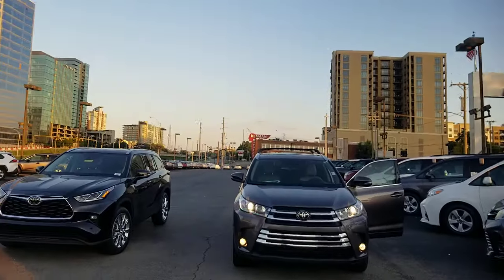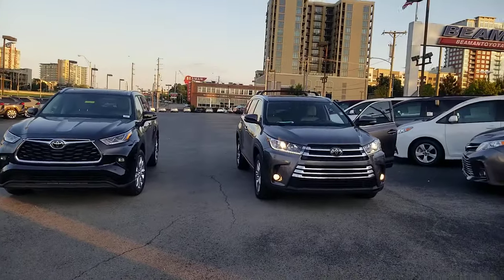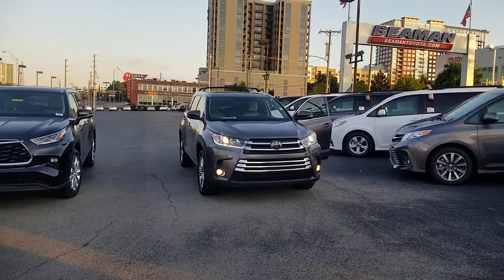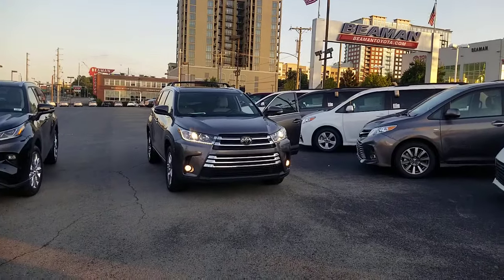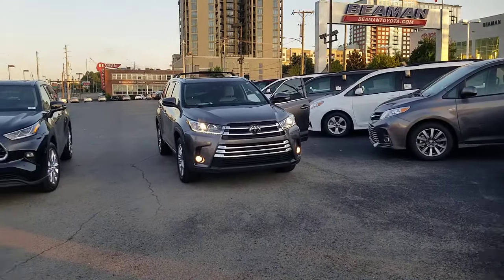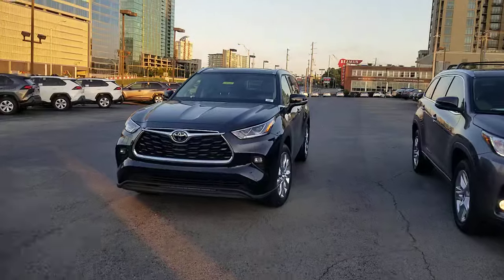Hey guys, Steve Walsh here at Pima Toyota in downtown Nashville. What you're looking at here are the two most current Highlander models. To your right is a 2019 — that body style goes back to 2016, actually 2017 when it had the refresh, but it goes back further to 2014 before the refresh. This is the 2020, and 2021 will be the same.